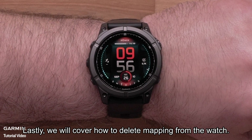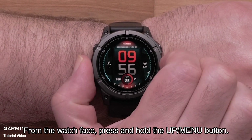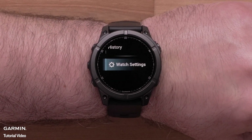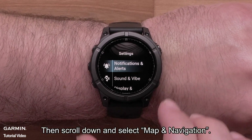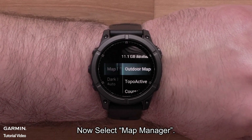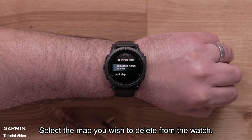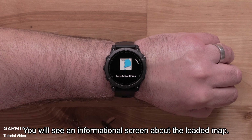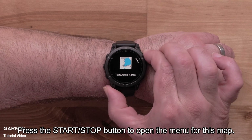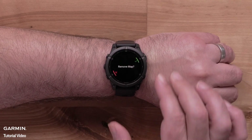Lastly, we will cover how to delete mapping from the watch. Note that not all files can be deleted. From the watch face, press and hold the up menu button. Scroll down and select Watch Settings, then scroll down and select Map and Navigation. Now select Map Manager, scroll down and select TopoActive Maps. Select the map you wish to delete from the watch. You will see an informational screen about the loaded map. Press the start-stop button to open the menu for this map, then select Remove, followed by the check mark.